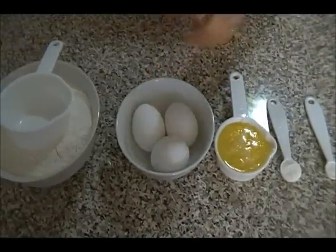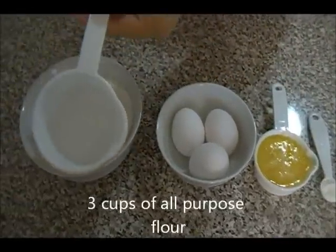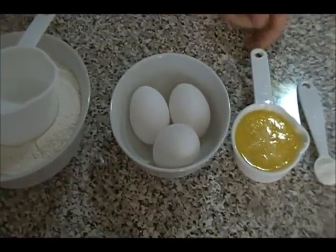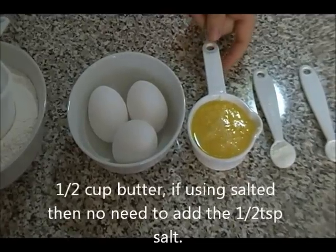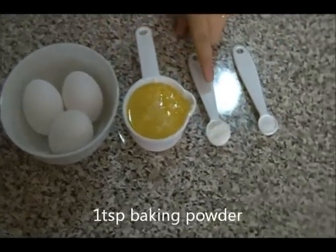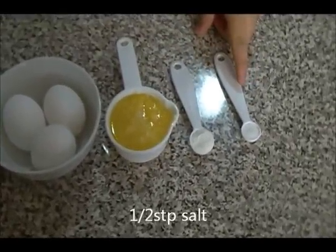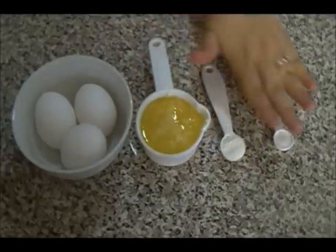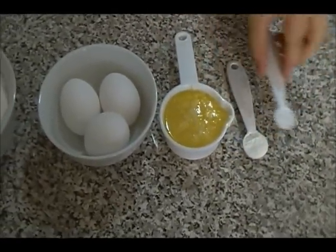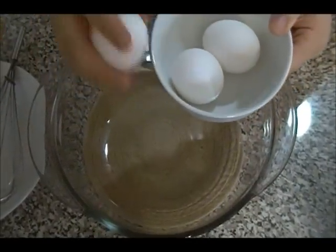For the kolche shor recipe — Afghan soft salty cookies — you need about three cups of all-purpose white flour, three eggs, half a cup of room temperature butter (melted is fine, just make sure it's not hot), one teaspoon of baking powder, and half a teaspoon of salt. If your butter is salted, skip the salt; if unsalted, add the half teaspoon.